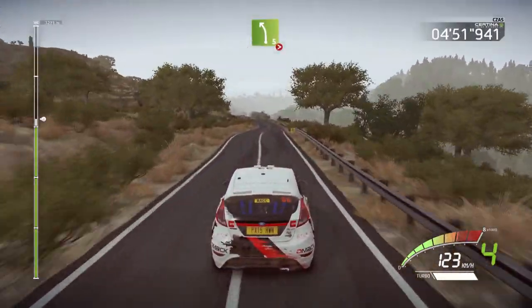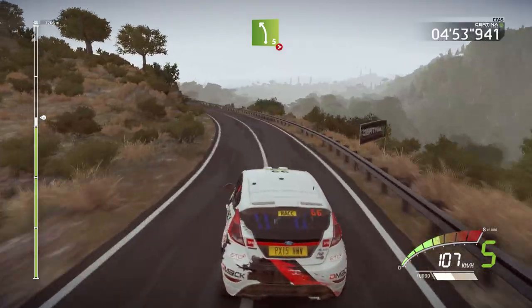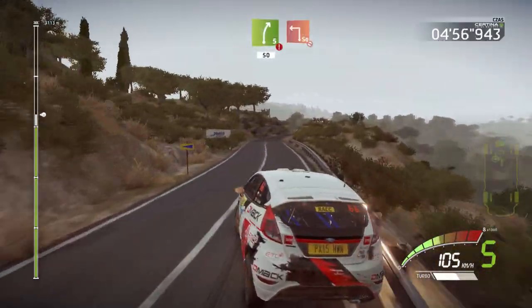Left five, tightens. And caution, right five, short, hard break. 50.